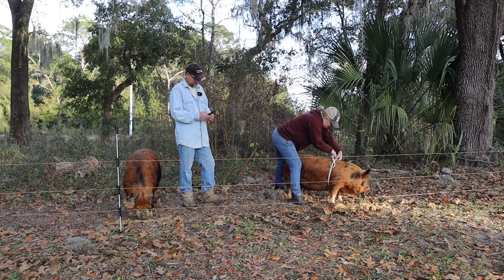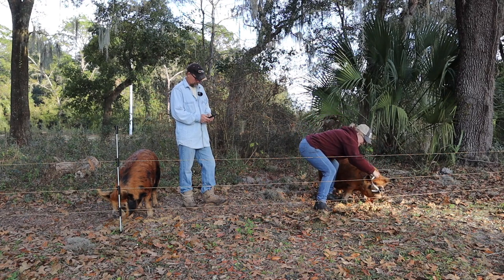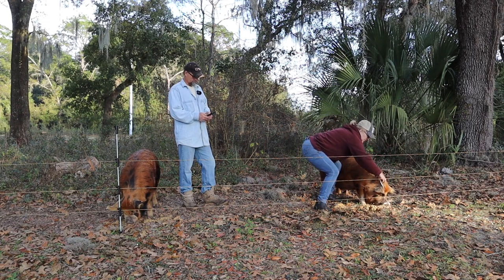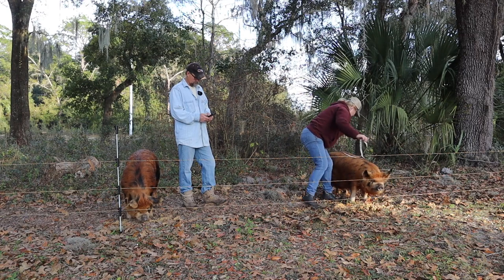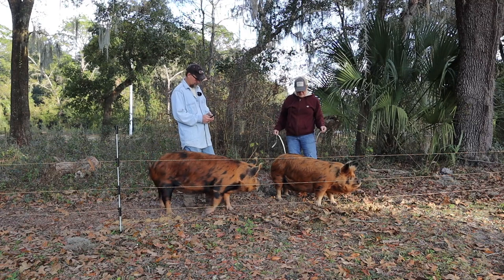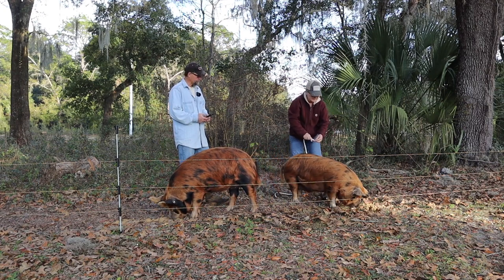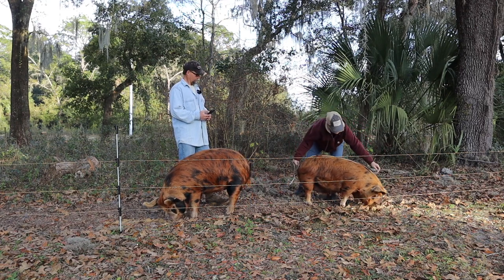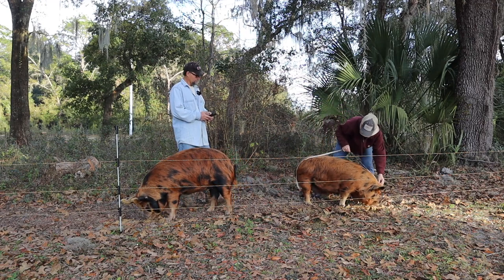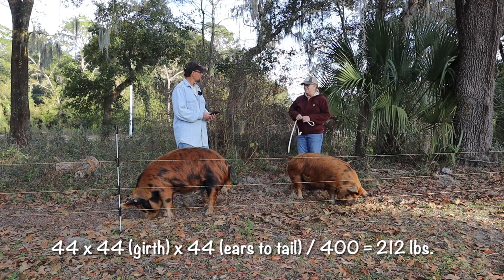Our pigs may be a little overfed. He looks like 44 inches. So you do 44 times 44 - and I'm glad they're used to us - times 43 or 44. Everything was 44. So you measure his girth around the back of his front legs, do that measurement times itself, times whatever he is from the ear to the top of his tail. Divided by 400 - it's 212.